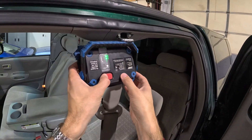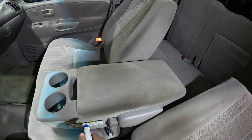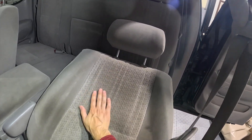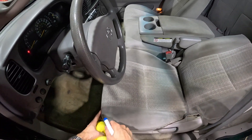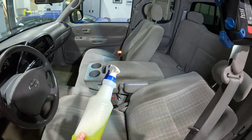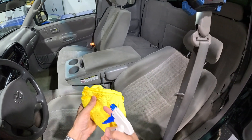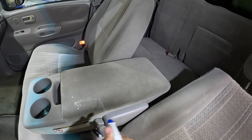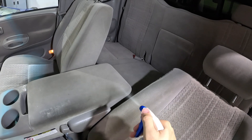Whenever you use a new product in a vehicle, always find an inconspicuous spot — maybe down in the front of the seat, on one of the seat backs, or a headrest — and test the product first. You never know how colorfastness old material is going to be. If you start really working on it and the color comes off, you're going to be buying seat covers. I've already tested this for colorfastness. I'm just going to put a light coat on that space — I don't want to totally soak it, but I want to saturate it enough to really get in there.